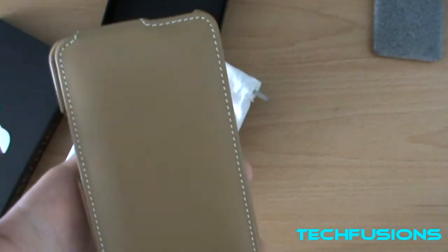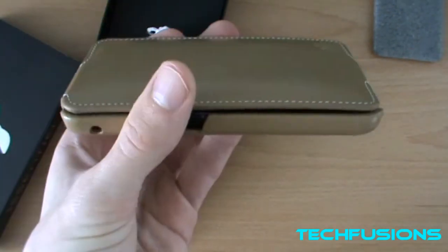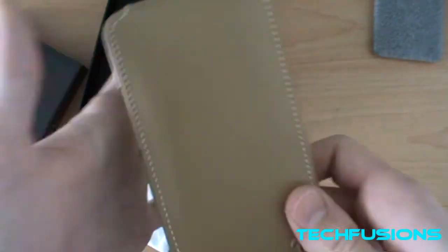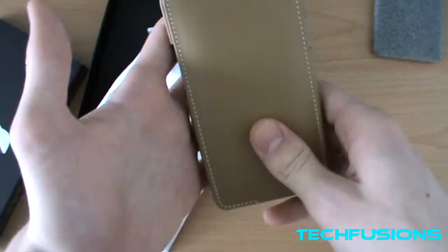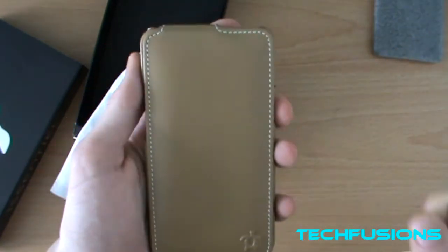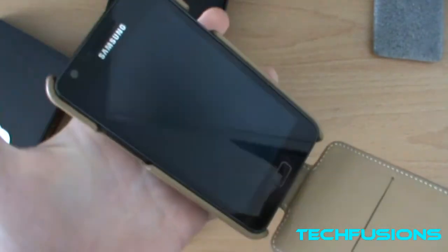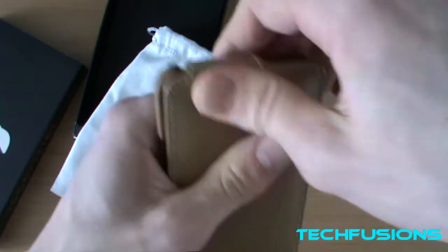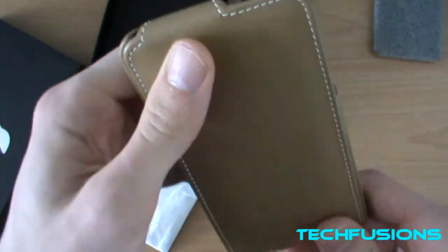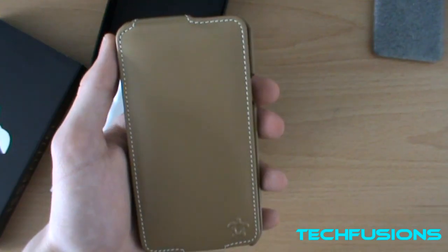What are your thoughts on the Besiege Ultra Slim leather case for the Samsung Galaxy S2? I think it's perfect — I would recommend it to anyone. The link for it is down below so click on that and have a look at their website and order yourself one. This was Sam Morton from Techfusions — please comment, like and subscribe, and I will see you next time. Thank you iCentral for sending out the case.